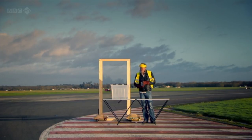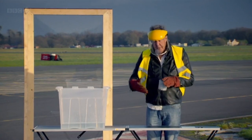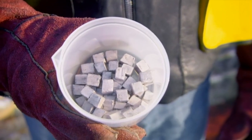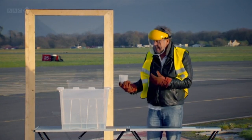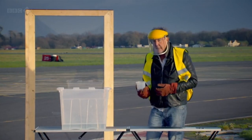This is a big problem, because if you have your container of water for the eel and even a small amount of sodium — I've only got a hundred grams here — and the two were to come into contact with one another, the results could be catastrophic, as I shall now demonstrate.